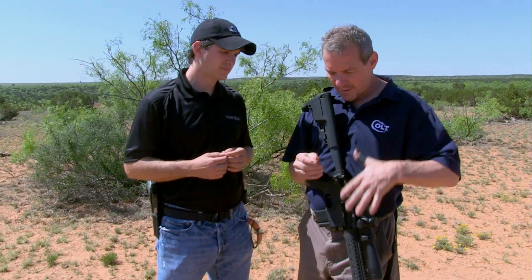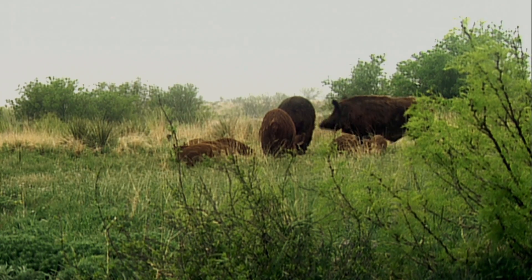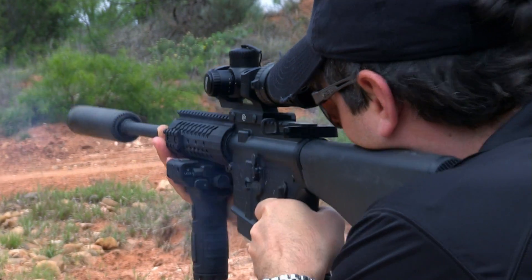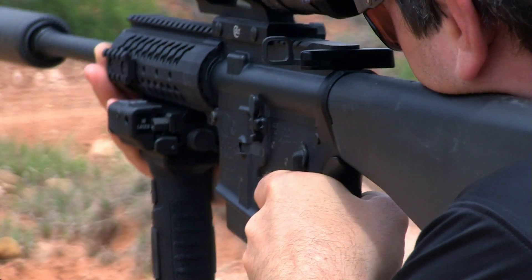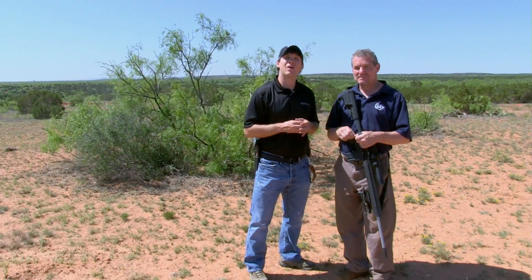What we developed this for — this upper here — was to be able to hunt bigger game than you can really effectively hunt with a .223, hogs especially. And that's why we're here. We're doing some testing with a couple different cartridges — one's a .300 Whisper, the other's a 6.5 Grendel — and come this fall you'll be able to get that for your Colt. The 6.5 Grendel: upgrade your AR, make it more powerful, and a long-range shooter.